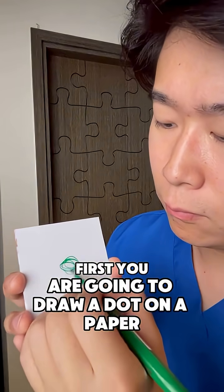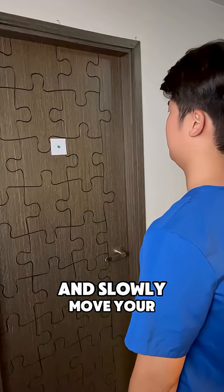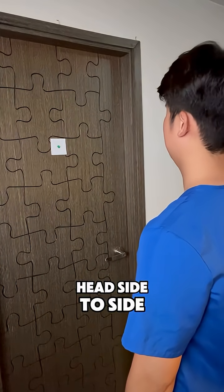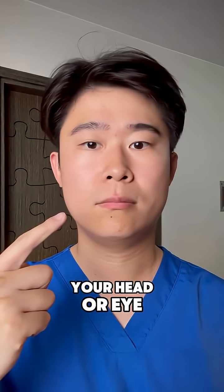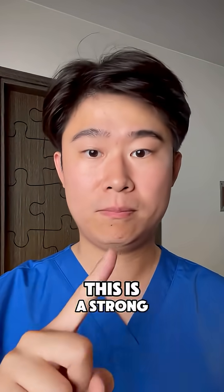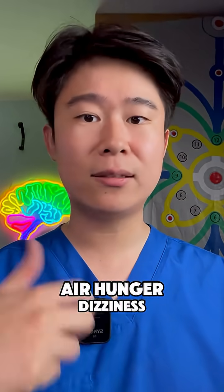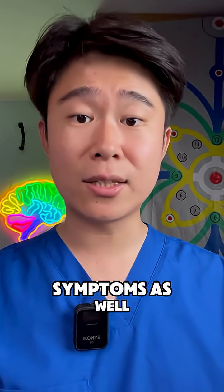First, you're going to draw a dot on a paper. Put it at eye level and center of your vision, and slowly move your head side to side. Usually, you will feel your head or eye is jerking or glitching when you turn to one side. This is a strong sign your brain is not working correctly and giving you the air hunger, dizziness, brain fog, and other symptoms as well.